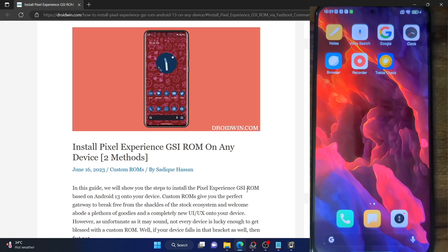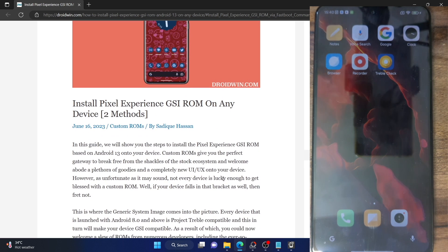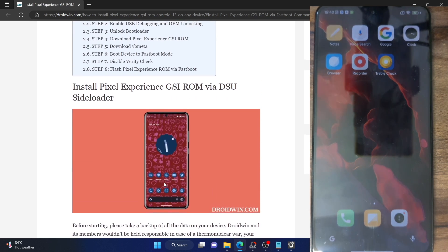Hi guys, this is Sadek from Dribblink.com and in this video, we'll show you how to install the Pixel Experience GSI ROM on any Android using the fastboot command. Earlier I had made a video on how you could install this ROM using the DSU Sideloader app. I've also made a guide and a video on the same, and now I'll show you how to do so using the fastboot command.